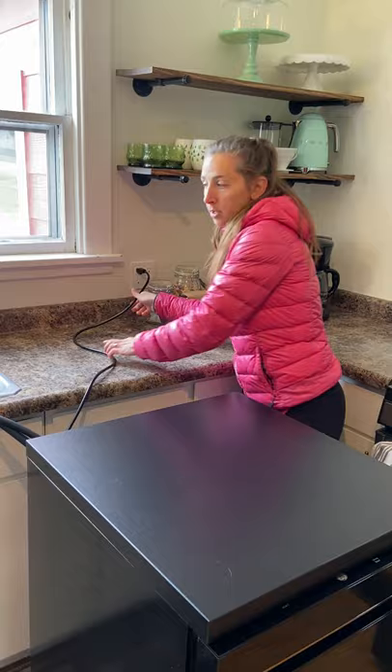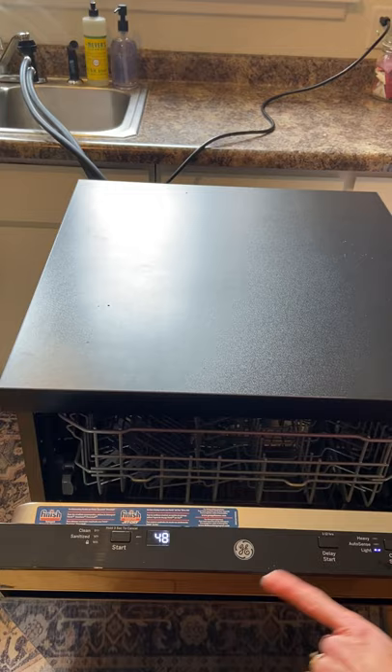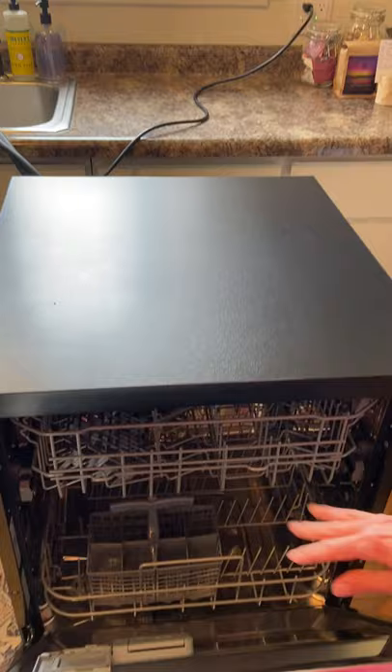Then you're ready to start your cycle. You can choose what you want — it's on light for now, that's normally what I run it at, and it's going to be 48 minutes. You'll have your dishes and your soap in there already.